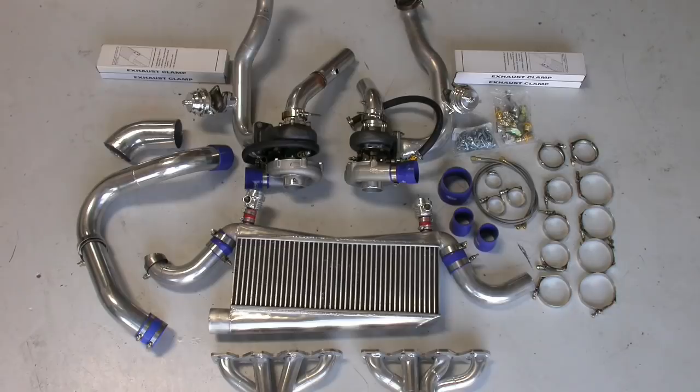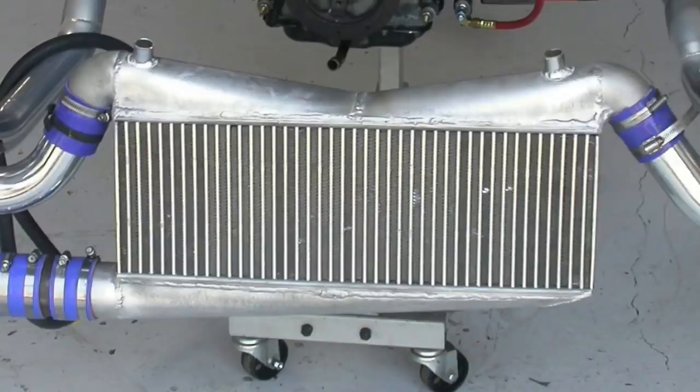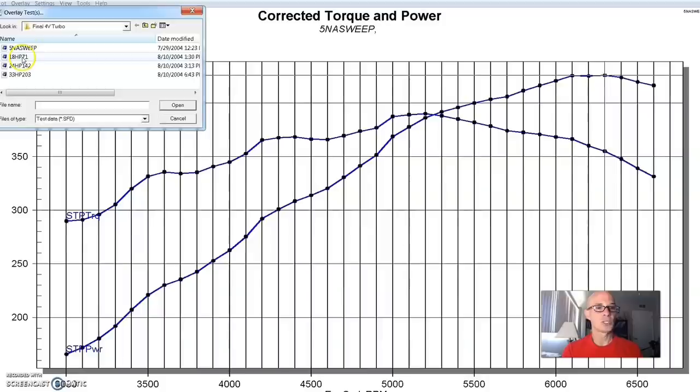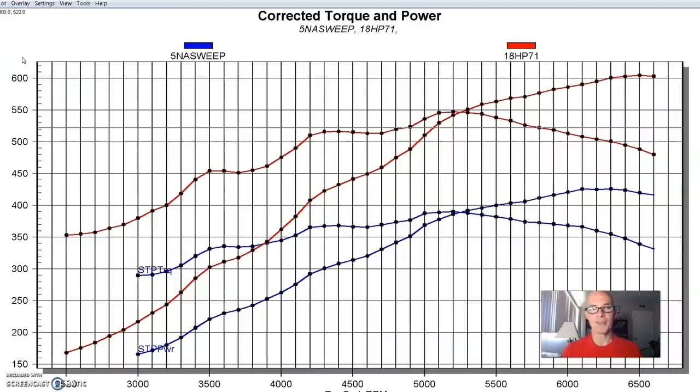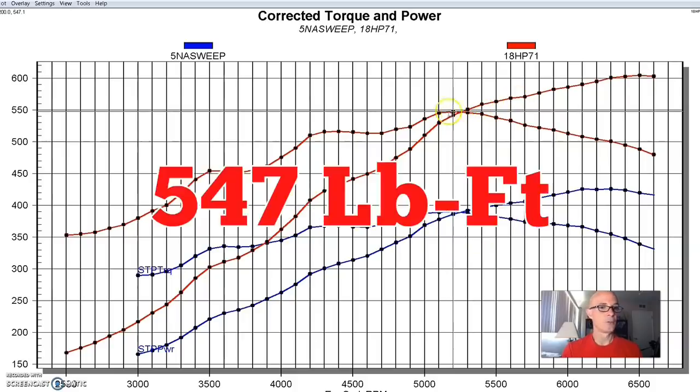When we added the same twin turbo kit from HP Performance — with the difference being the exhaust manifold flange for the 4-valve — we used the same 57-millimeter turbos and the same air-to-air intercooler. All the turbo stuff was run on race gas; all the NA stuff was run on pump gas. Starting out at low boost, at about 7 pounds, we made 604 horsepower and 547 foot-pounds of torque.